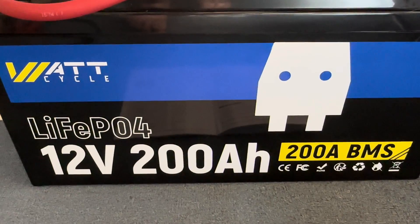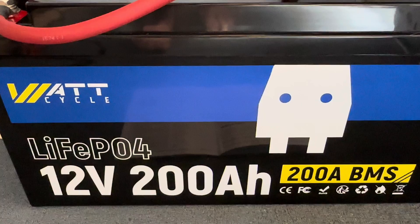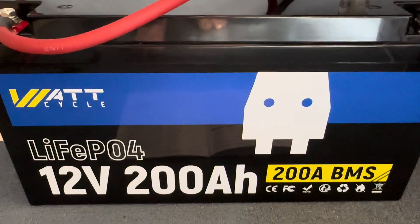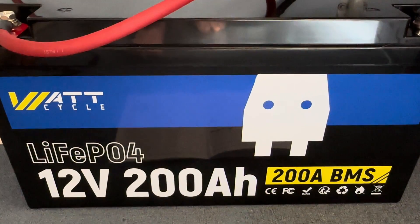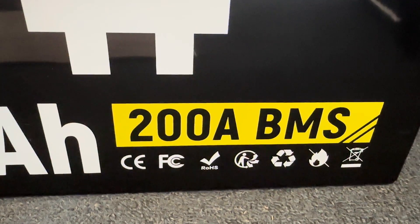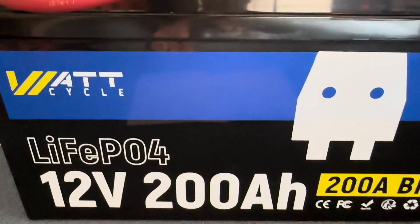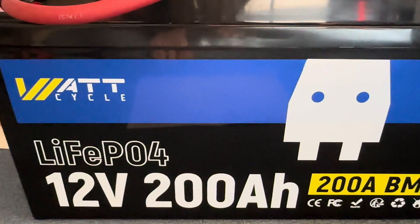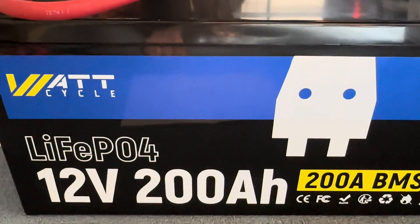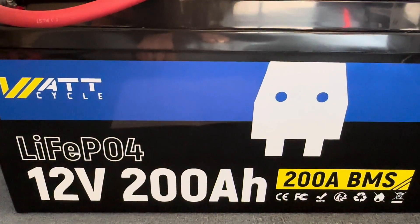Right off the bat, at 80% depth of discharge for 6,000 cycles, you're going to get many, many years of good use out of this battery. And because it does have the 200-amp BMS on board, it has a max charging capacity of 200 amps and a max discharge capacity of 200 amps. That's pretty nice — you're going to be able to do a lot with a battery this size and that size BMS.